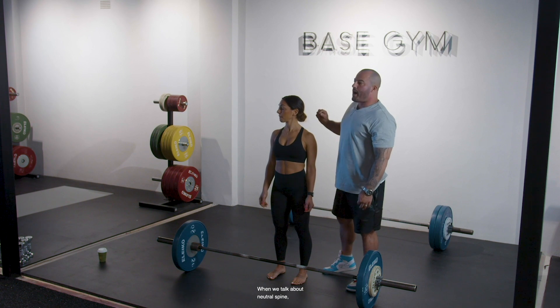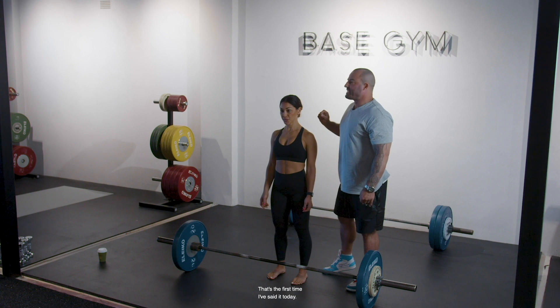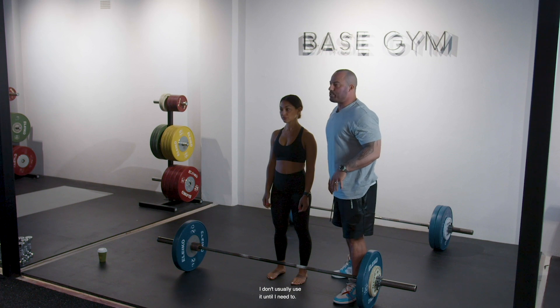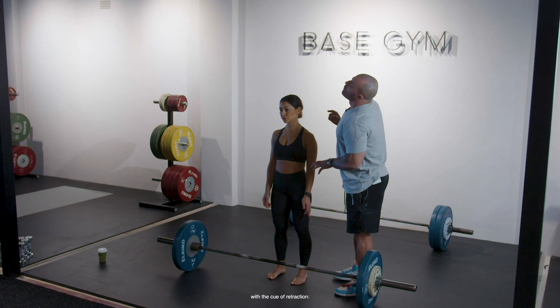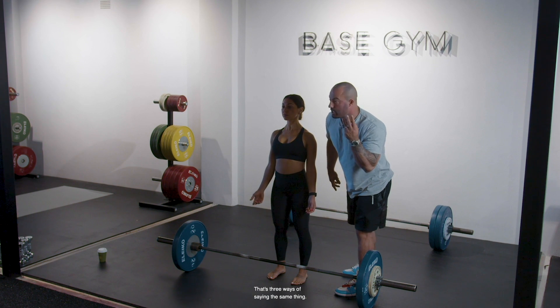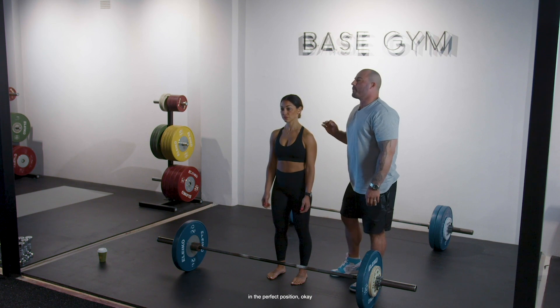When we talk about neutral spine — I haven't said that word much today and I don't usually use it until I need to. All of these lifters I coach with the cue of depression of the scapula, armpits to pelvis, pull your scaps down to your back pockets — three ways of saying the same thing. When I use that cue, it puts the spine in the perfect position. All of the cues I've used assume I want neutral spine, but I don't always need to say it.